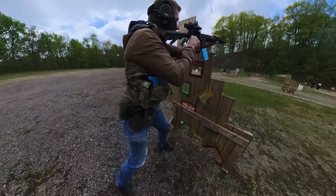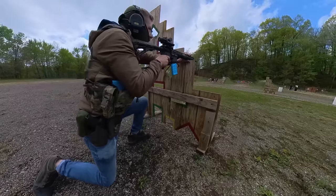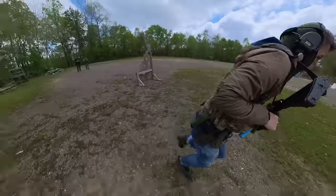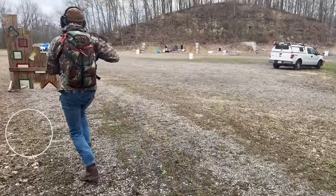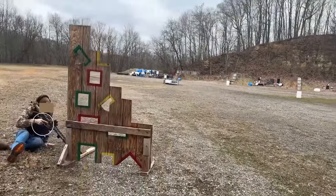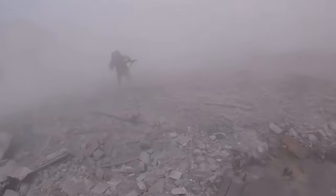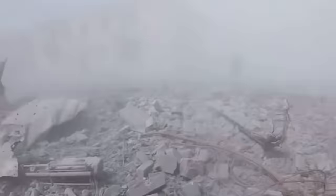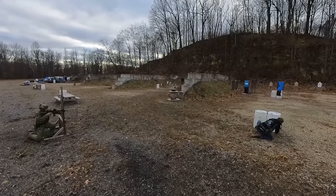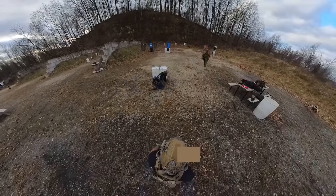I always select back to safe in between all movements because it takes a split second, but prevents an accidental discharge whether you get your rifle caught on your gear or you possibly fall while moving. My buddy here was running to a barricade and the front of his boot caught the ground, tripping him up a bit. Luckily he was on safe with his finger off the trigger. This isn't exclusive to the civilian sector either — many who have served may have seen this happen to a fellow soldier, considering the amount of gear you're carrying and the types of terrain you have to navigate.